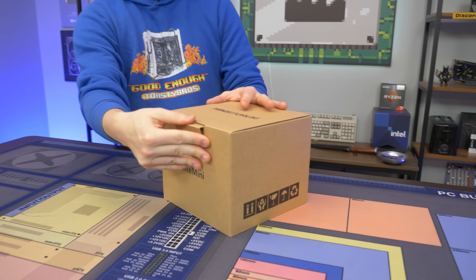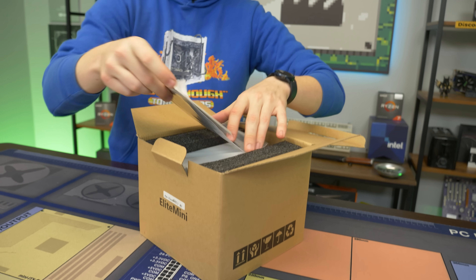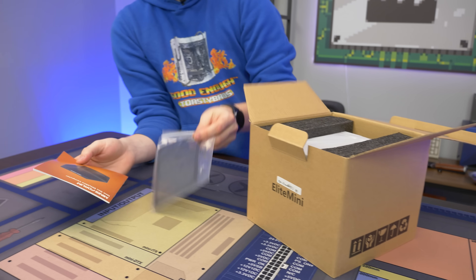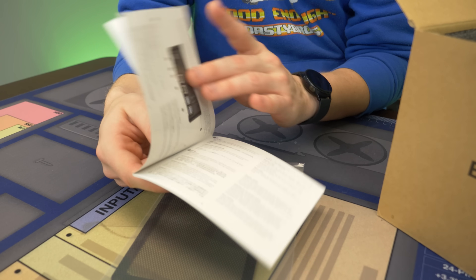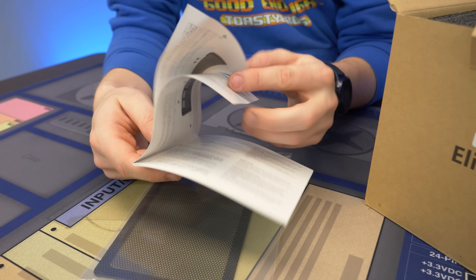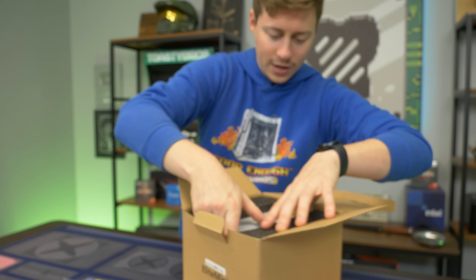We got a Minis Forum PC and this one is extra small. It actually feels a little bit heavier than what we're used to. It comes with a little dust filter and an instruction manual, which is new — you normally don't get these PCs with instructions. They actually call it the New Gen Elite Mini Computer.